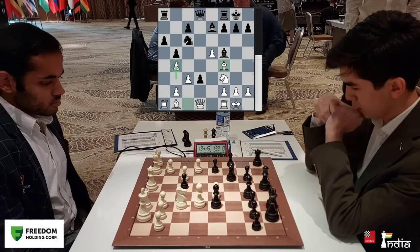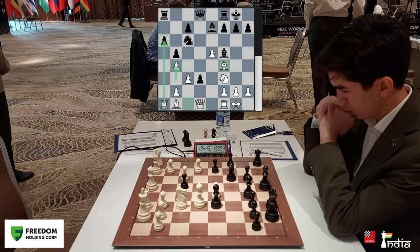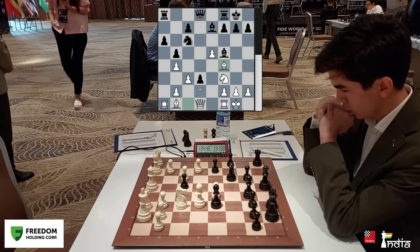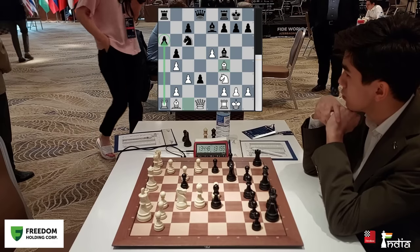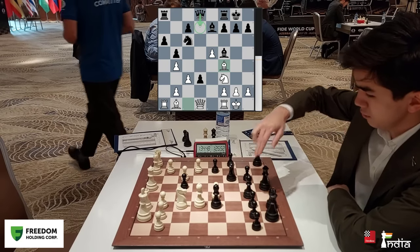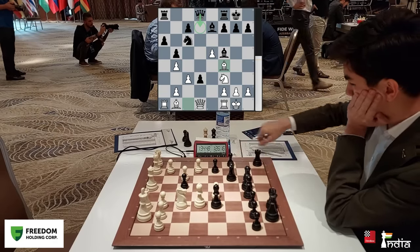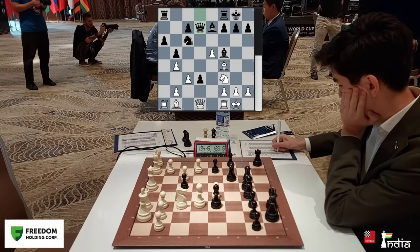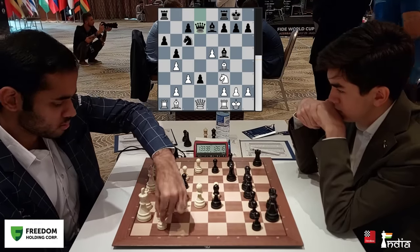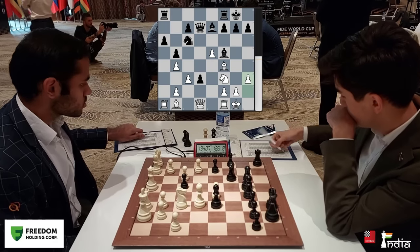With the move b4, Arjun has fixed the pawn on a6 as a weakness, and that could hurt Javokheer in the long run. The bishop is kind of passive because of the pawn on d3, while the rook is active on the a-file. How does black continue? Maybe queen d7 connecting the rooks seems like the best idea. And Sindarov goes queen d7. He is one of the biggest talents of Uzbek chess and is taking chess very seriously. H3 — still following some of the top games.